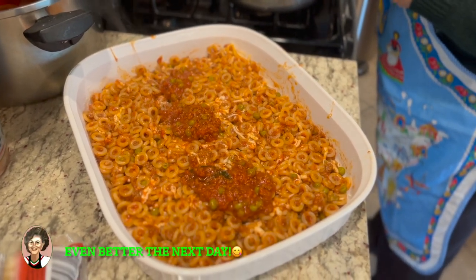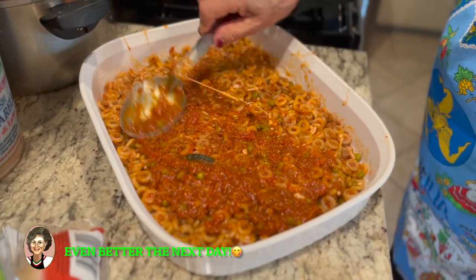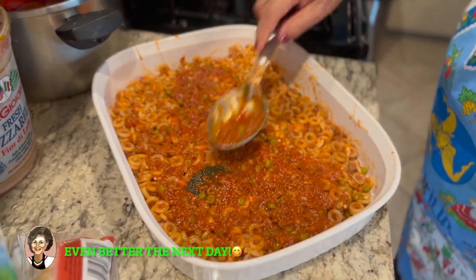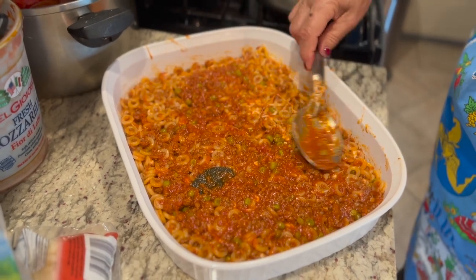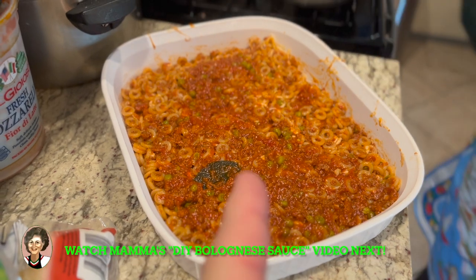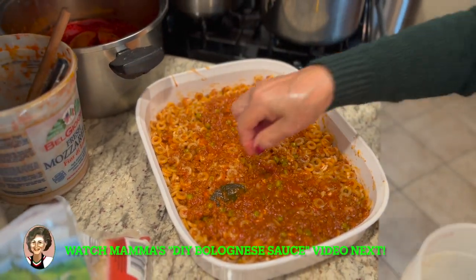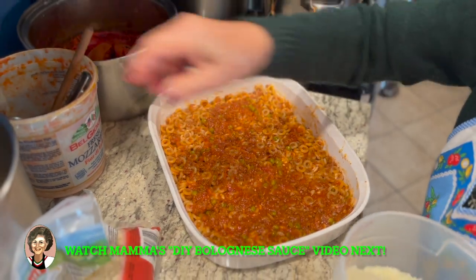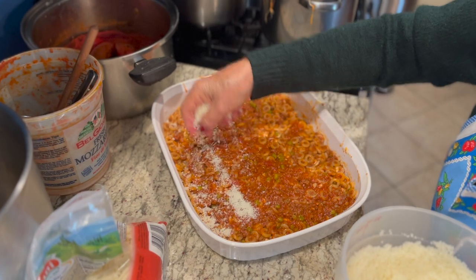You could even refrigerate it, let it cool down, refrigerate it, and eat it the next day. So that's Momma's ragu. We do have a video on how to make the bolognese or ragu. And we're going to add some Romano cheese.